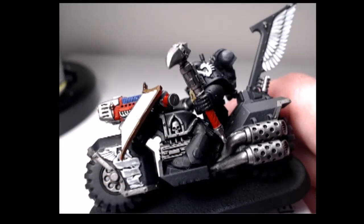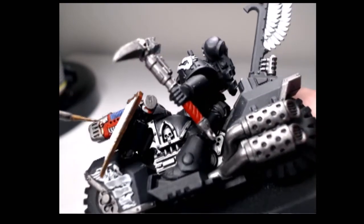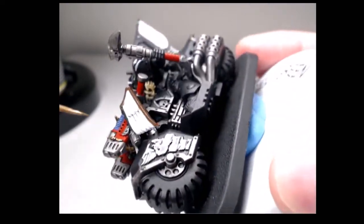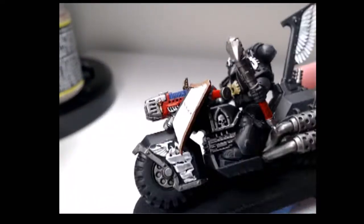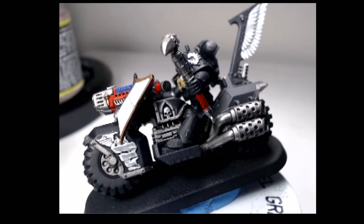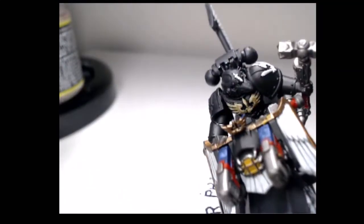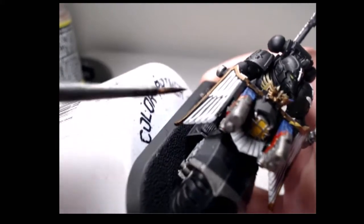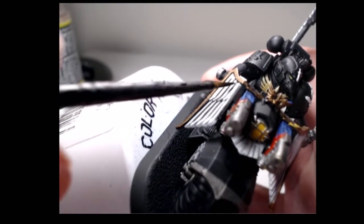Now I'm going to switch back to Balthasar Gold just to get the little icons in the Plasma Talon before I do a little touch up and some Nuln Oil. A quick wash of Agrax Earthshade on the handle of the hammer, and just a splash of Nuln Oil on the icons on the Plasma Talon. And then with my small brush I'm going to be using a little bit of Nuln Oil to tidy up those separations of the feathers.